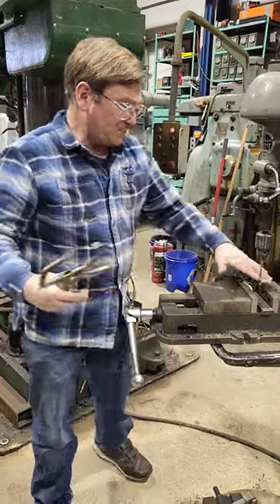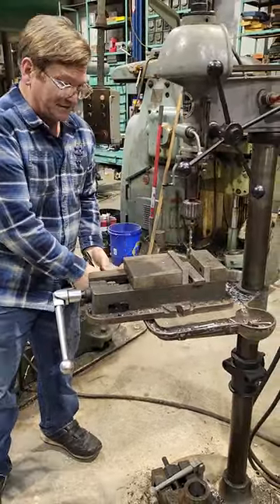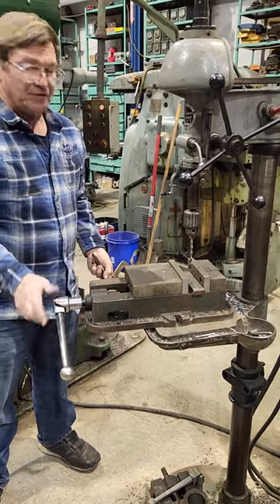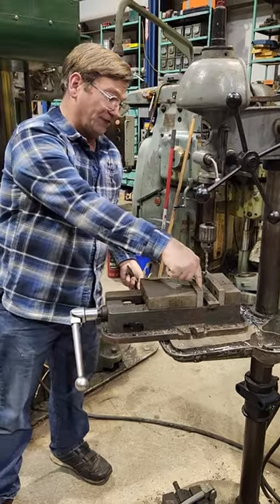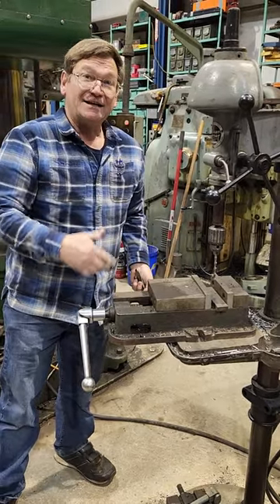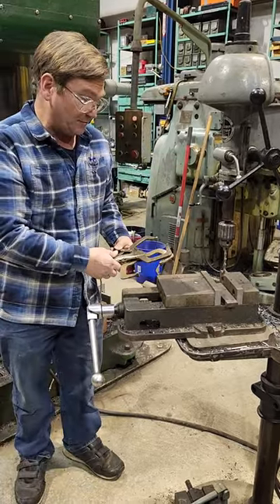Another thing you can do for a small hole with a fairly good-sized vise is just let it float. You don't even have to bolt it down — just hang on to the vise and drill the hole. You do need to be careful as you're coming through the end, because it will try to lift the vise and can break your drill bit or cause you problems.